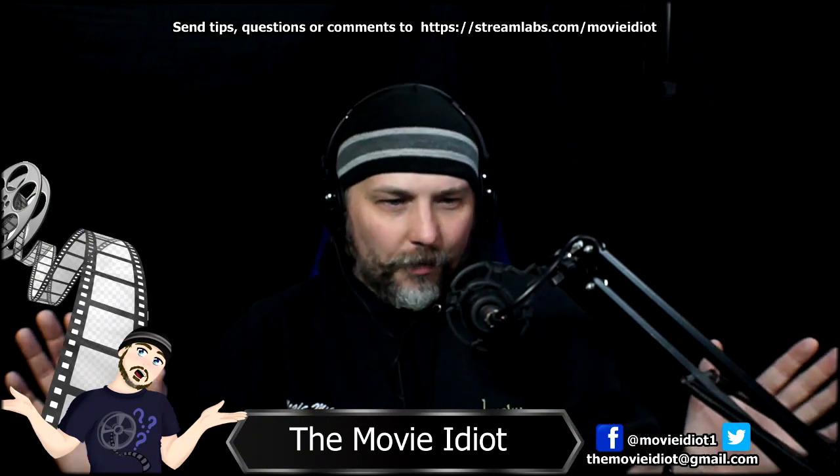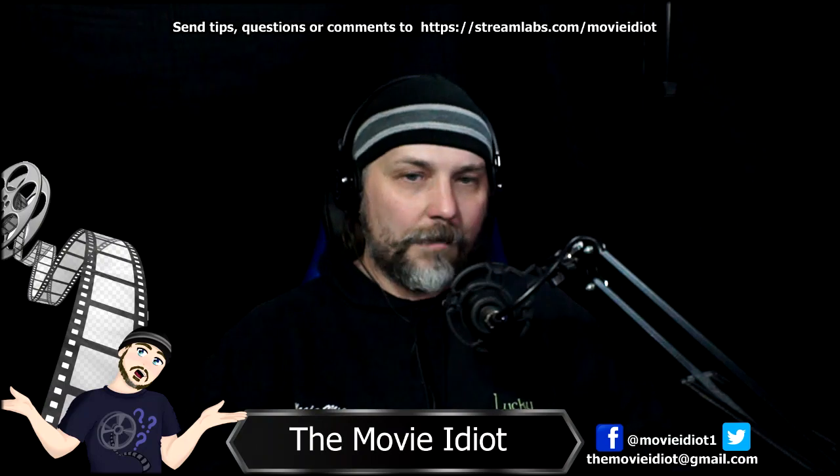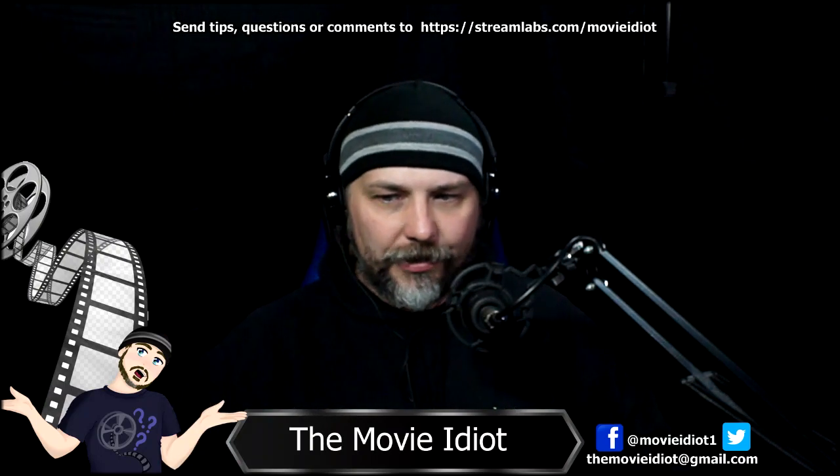I'm always fumbling with the mic on this cheap little connector here. It's just a basic mic arm that goes right to the mic — comes right off the desk. Basic mic arm, pretty simple.